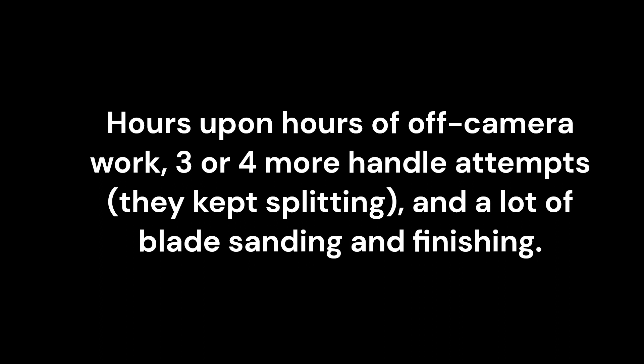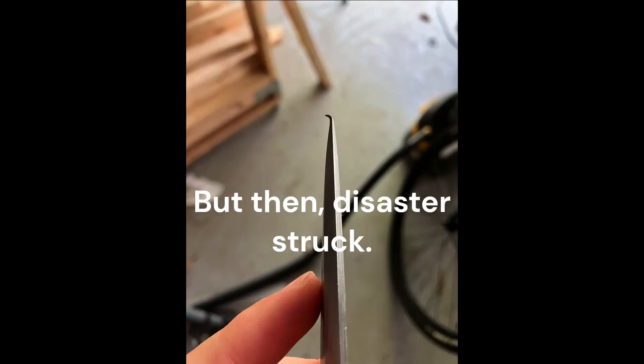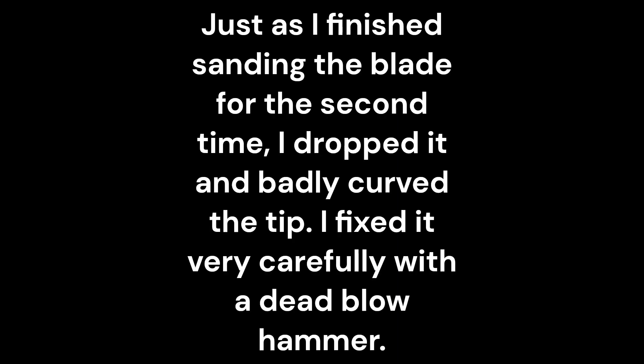After hours upon hours of off-camera work and a bunch more handle attempts and belt sanding, I made some progress. But then, just as I was doing the final sanding, I dropped it.